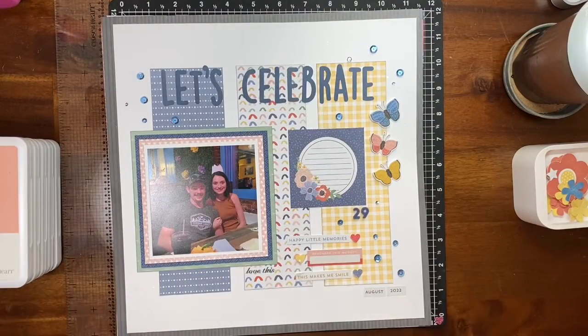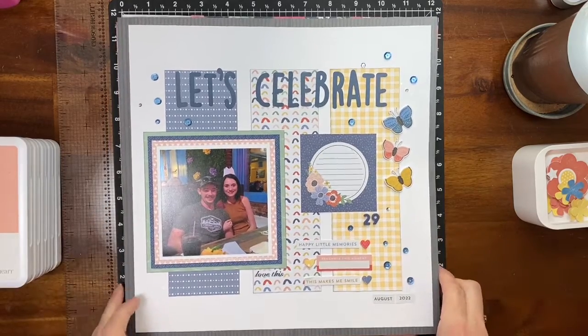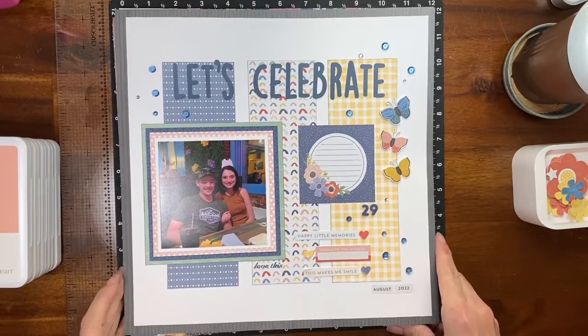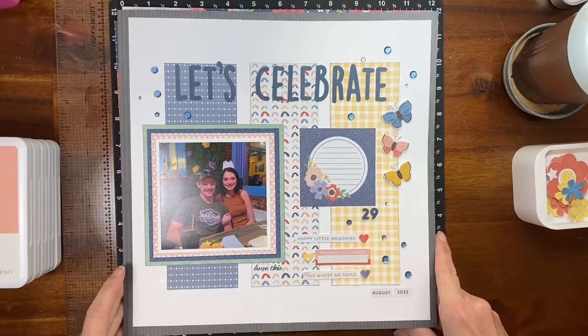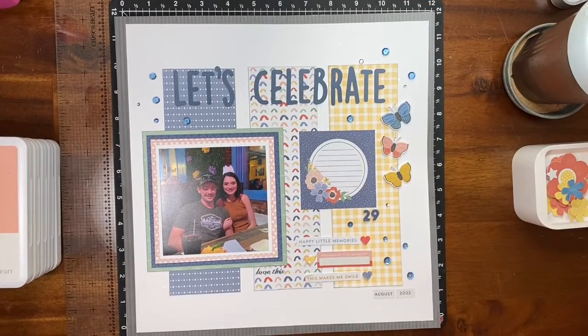Hey everyone, it's Michelle, the Stamp Booker, and I'm here today to share what I made while I was at my Love RTS Scrapbook Retreat last month in Corsicana, Texas. I did five layouts, which doesn't seem like a whole lot, but that's a lot for me. I am not very productive at scrapbook retreats — my goal is to have fun, get away, and be with my people.